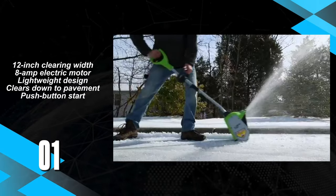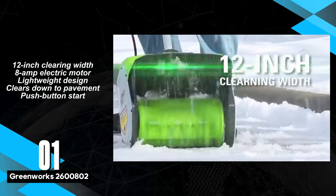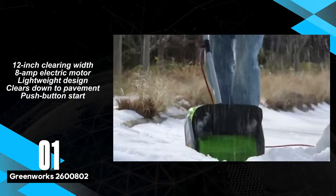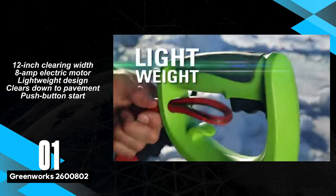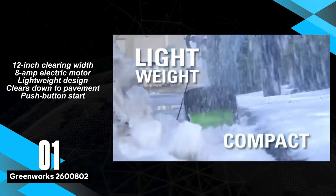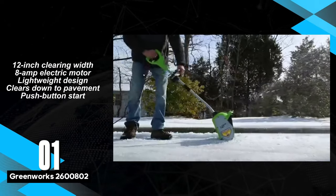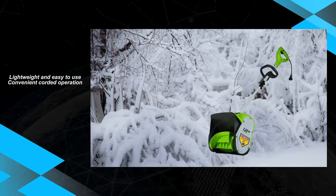The GreeWorks 2600802 12-inch 8-amp corded snow shovel leads the list as a reliable electric snow shovel for homeowners. Its lightweight design and easy handling make it a practical choice, effortlessly powering through light to moderate snow conditions. Ideal for those seeking efficiency and ease of use, this corded snow shovel excels in clearing snow down to the pavement.